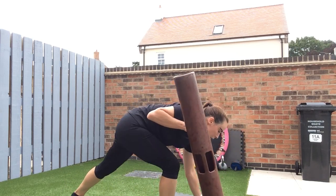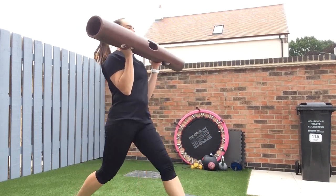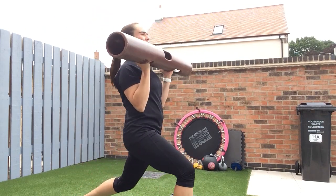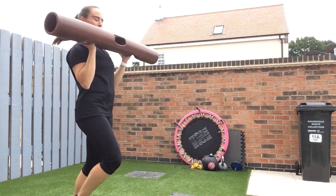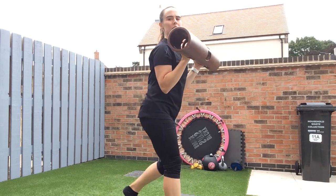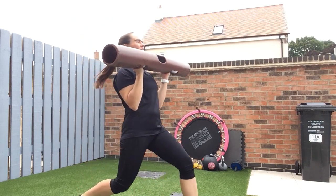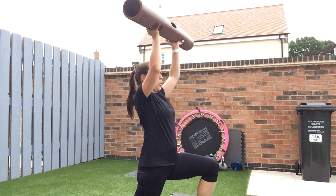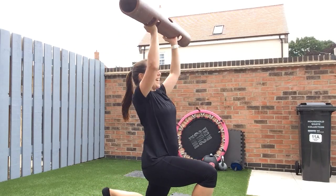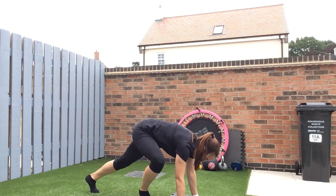30 seconds, that's all. Let's go. Mountain climbers, 30 seconds. Five seconds and then into plank.